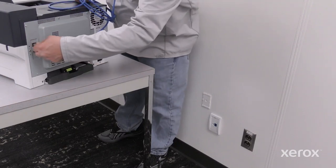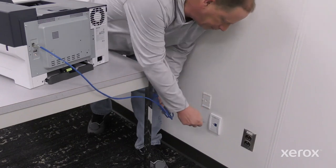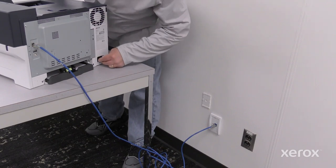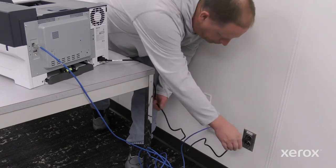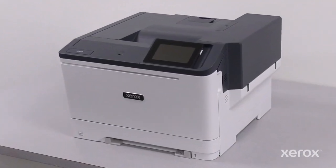Install the printer network connection. Plug in both ends of your power cord and power on the printer. The printer is now ready to power on.